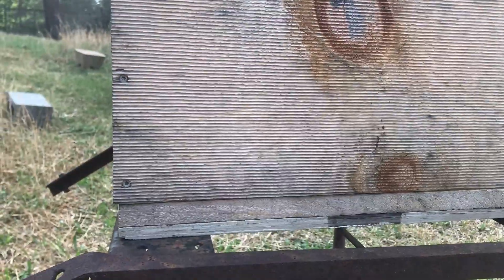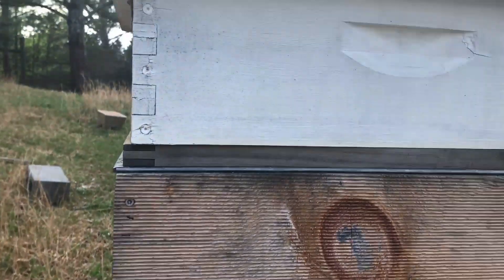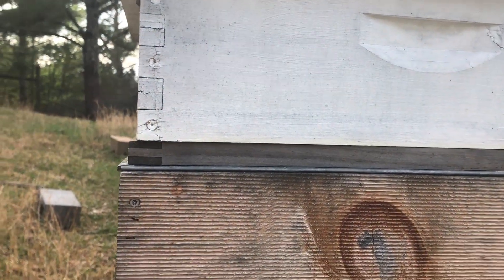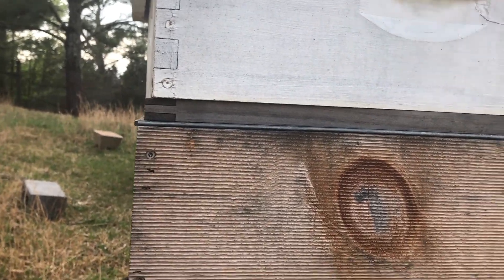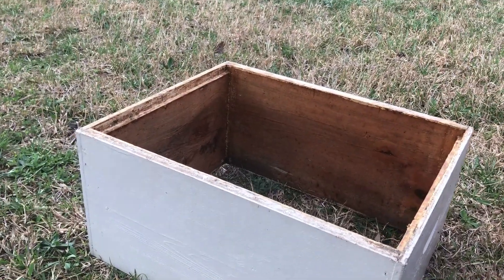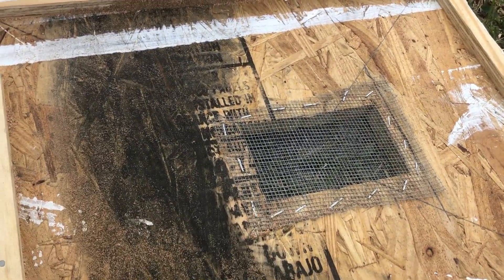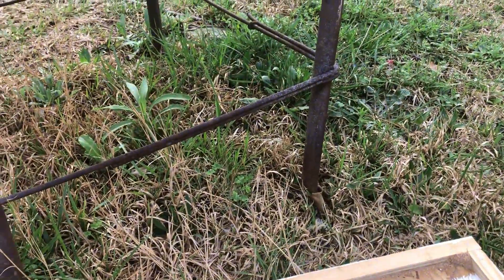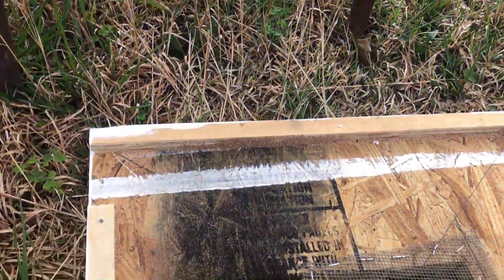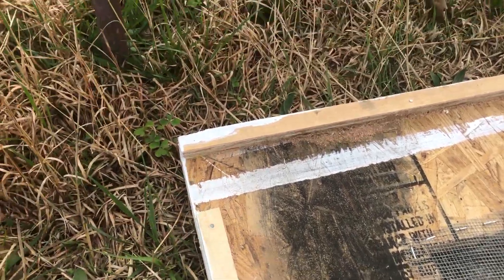We're gonna go into this hive right here. Hopefully I'm gonna be able to find enough resources to put this double screen board up here where my inner cover is right now, on top of that queen excluder. Then I'm going to move resources from the mother hive into this brood chamber that's gonna sit on top. The hive will be able to equalize because the worker bees, the foragers, will walk out here and fly off and then they'll go back home right there.